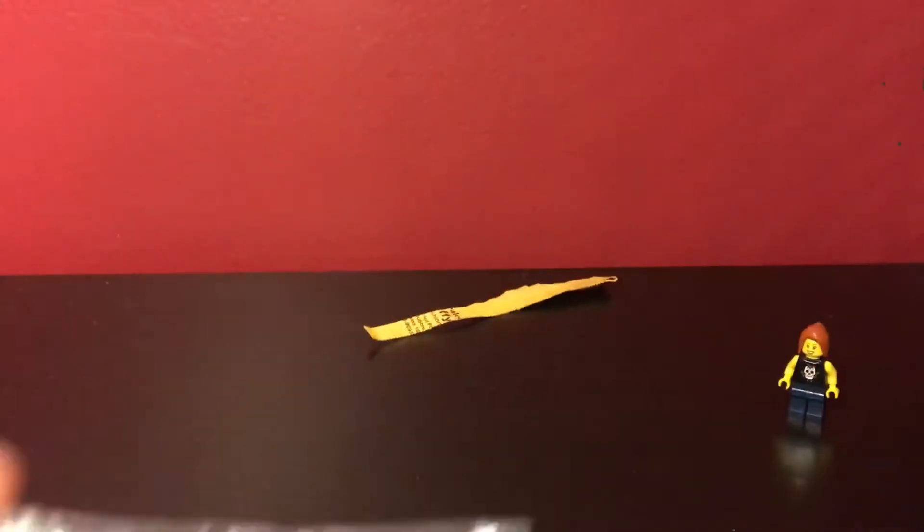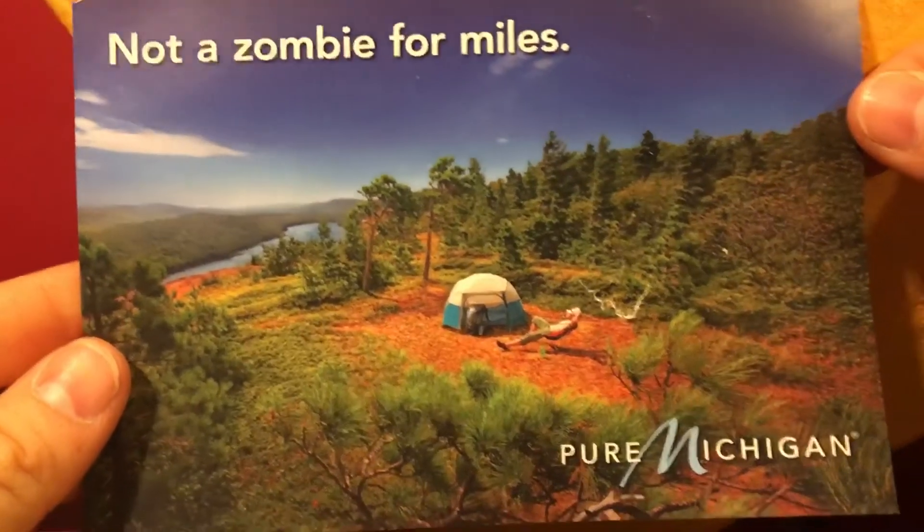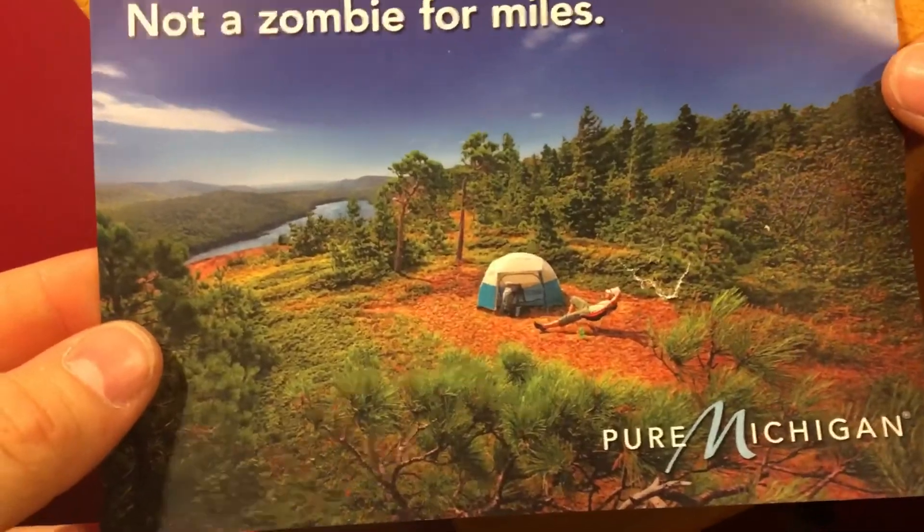This one looks like it's had some serious issues in the mail, so I'm hoping everything is actually in there. But we've got a little postcard — 'Not a Zombie for Miles, Pure Michigan' — that's actually very cute.